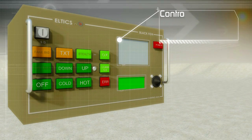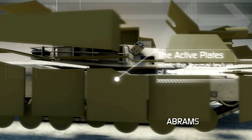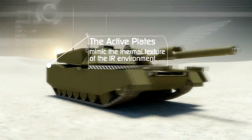The whole system is managed by the central control unit. The result is delivered to the active plates to mimic the thermal texture of the IR environment.